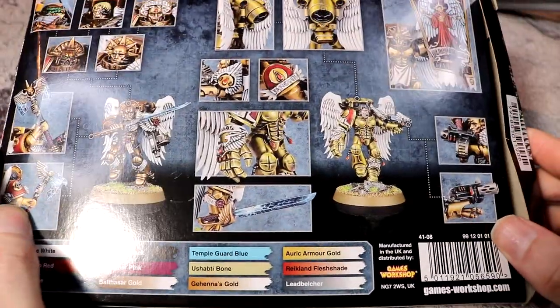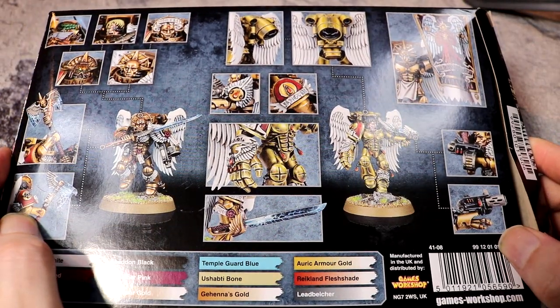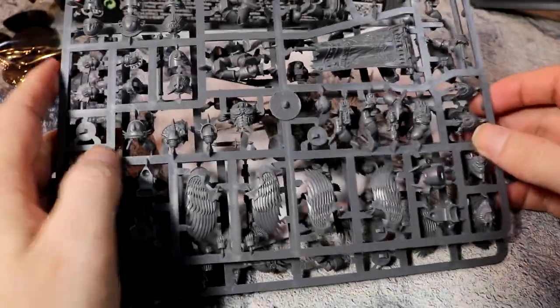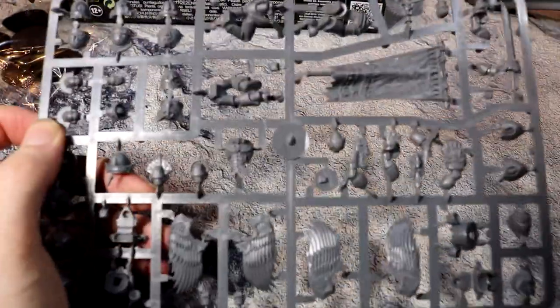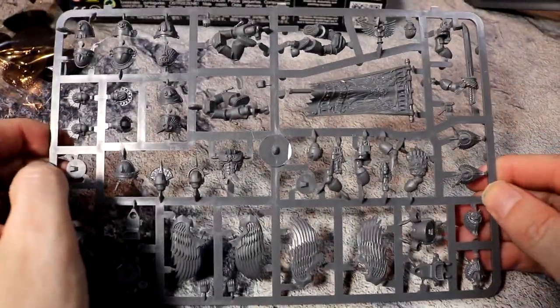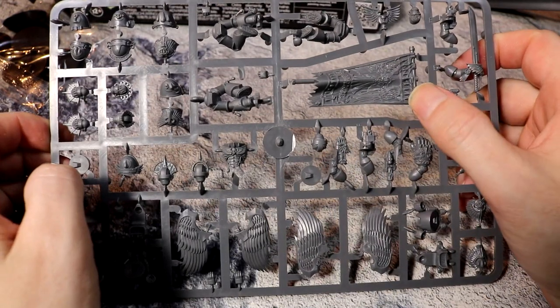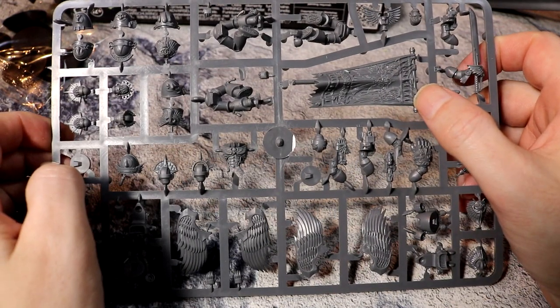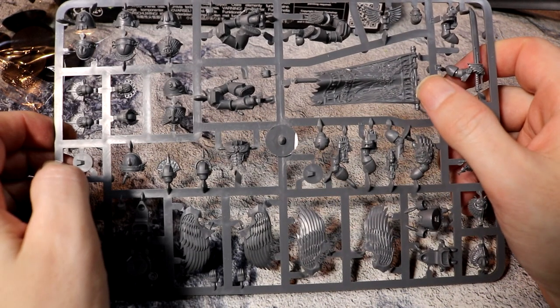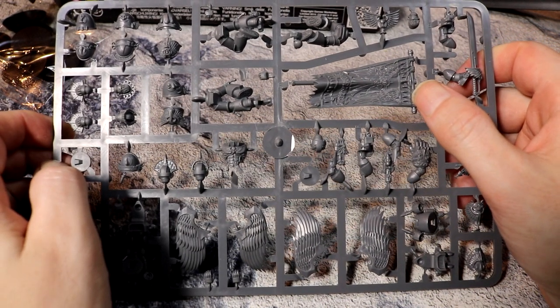We'll have a quick look at the back — there's a little bit of artwork that's been done. So we'll pop them out. We'll go with the command sprue first. This flag is going to be used for my HQ, so I'm not turning this into a command section — I'm going to do a few interesting things with it.